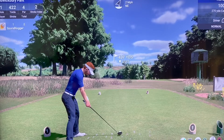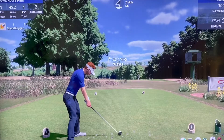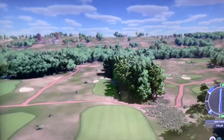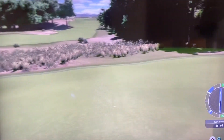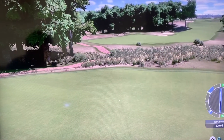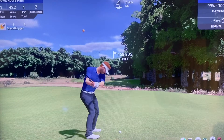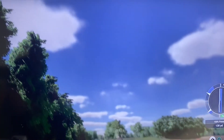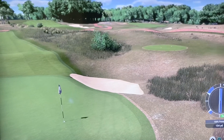Hole one. Wind slightly behind, downhill. Don't want to go in those trees on the right — a lot of golfers at Waterbury will recognise those trees as the slice area. We're about 160 yards or so from the pin, slightly downhill. That's a good swing from me — oh, pulled it a little bit. Sit! No, pulled it into the bunker. Embarrassing on the first hole.